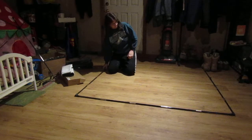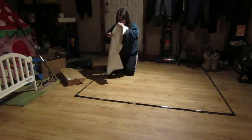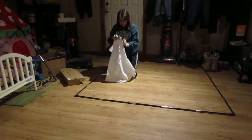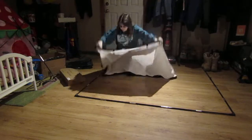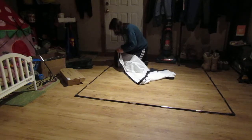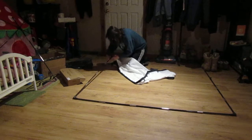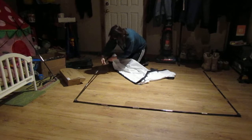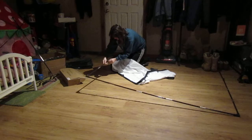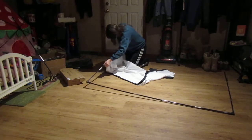Frame B is together. Now it says to connect the canvas to the frame, so we're going to unfold the canvas. It does have velcro tabs on it, and the poles actually slide down through the canvas to keep it straight and at its fullest extent.